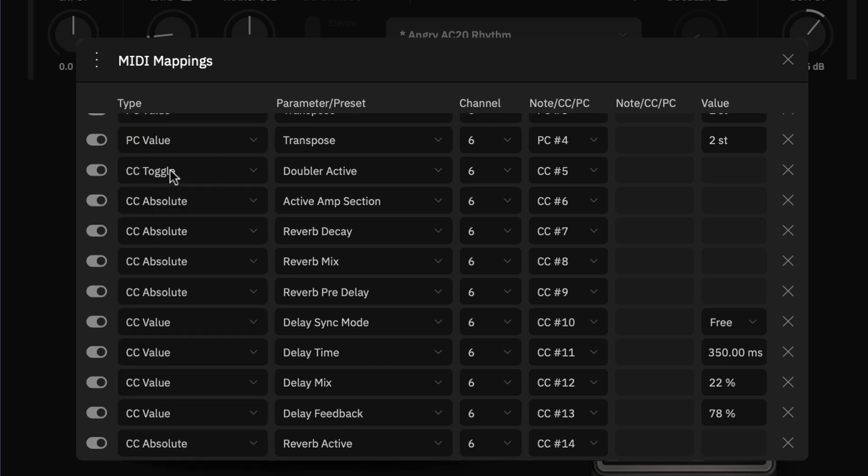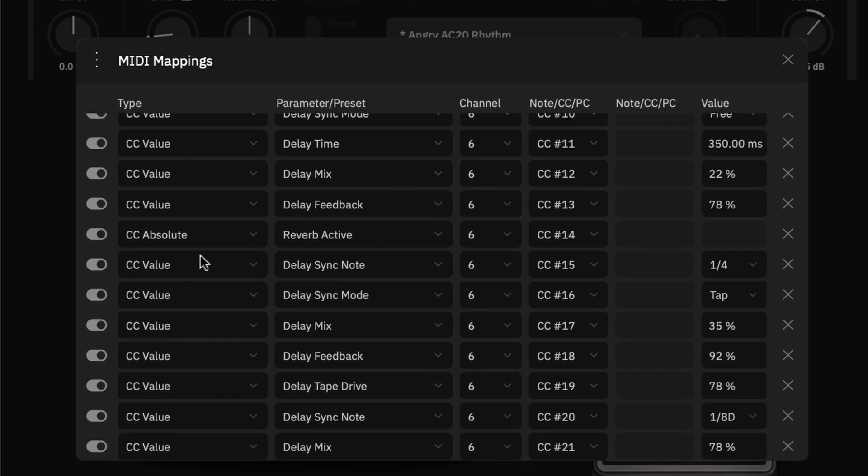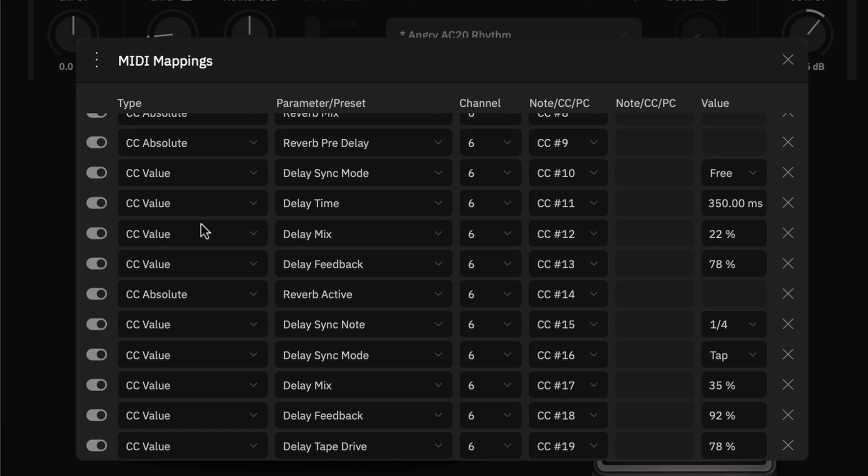Now let's look at CC toggle. This is assigned to the doubler parameter. When we send CC message 5, the plugin toggles the doubler on or off. The software is smart enough to know its current state — send it once to turn on, send it again to turn off. It toggles a parameter with a single message.